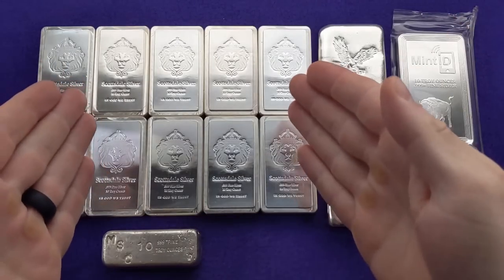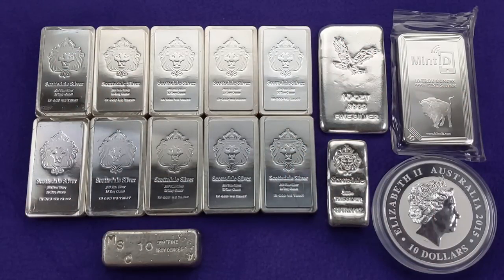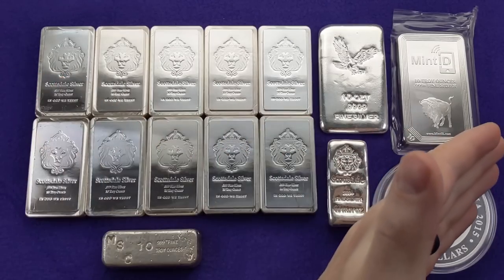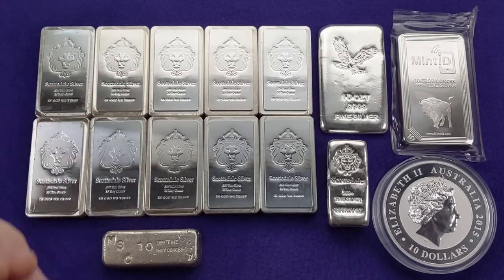Are 10 ounce silver bars worth stacking? As you can see, I believe they are. In fact, they are one of my favorite ways to add to my silver stack. But before you go stacking up these shiny little bricks of treasure, watch the rest of this video. Hey everybody, it's me, Smart Silver Stacker.